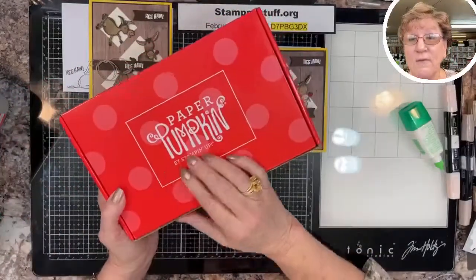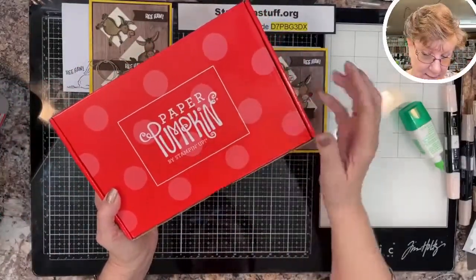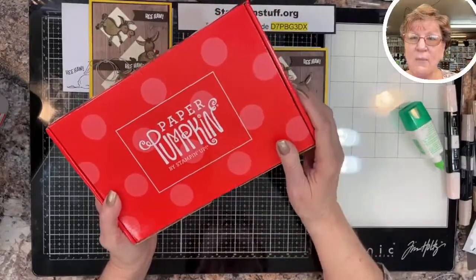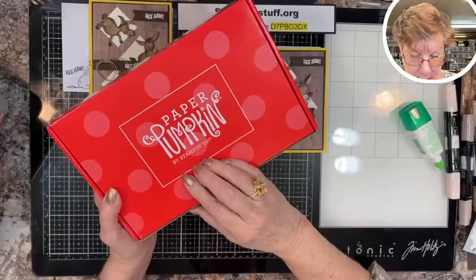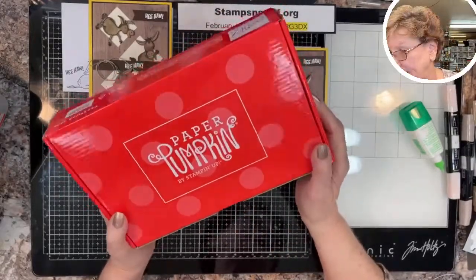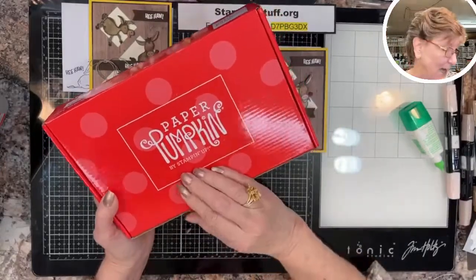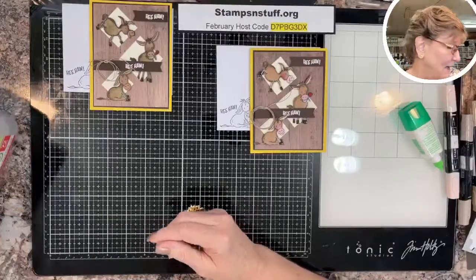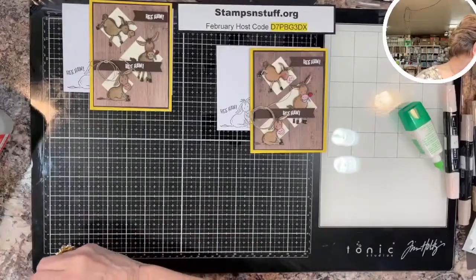You also get a voucher for a free Paper Pumpkin kit — these are really fun. We have a Paper Pumpkin group and we're meeting together once a month to do alternatives. We are going to have a blast with that, so we'd love to have you join our Paper Pumpkin club that we're getting going here.